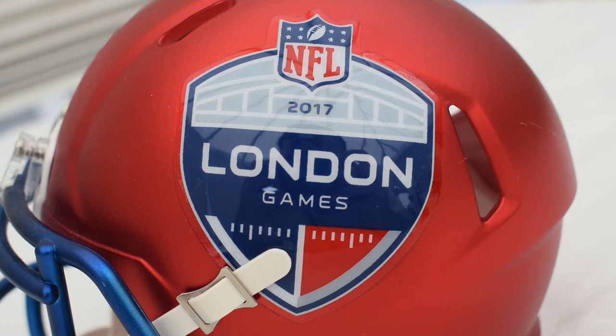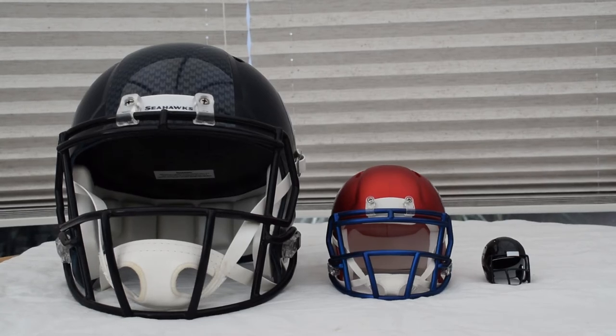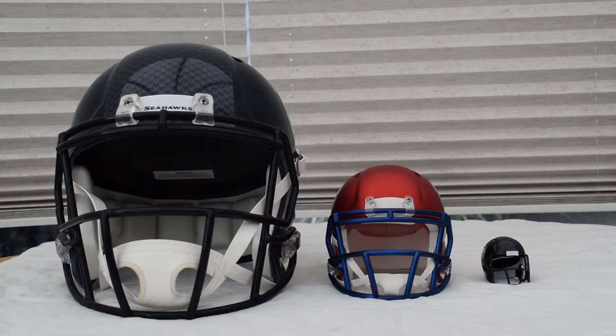The London Games logo is on both sides of the helmet, very glossy and shiny. Stacking this up against other helmets: on the right you have the pocket-size helmet, the smaller option suitable for sitting on a desk with obviously fewer features. On the left you have the replica helmet, which has basically all the features of a full-size real helmet, but without a properly graded shell and you can't wear it. A full-size helmet is typical of what you'd expect on an on-field NFL helmet.